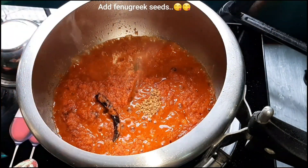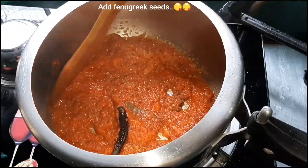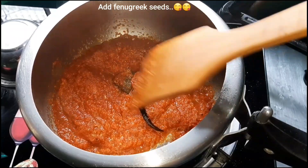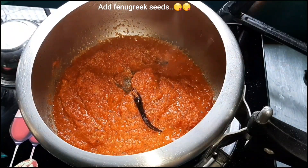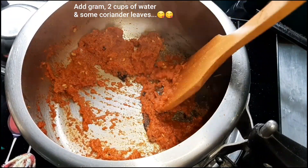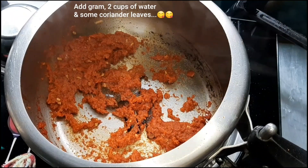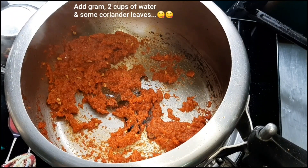We put the methi in this way. We put the gravy in and add the flavor. We put the gravy and the meat in our way.